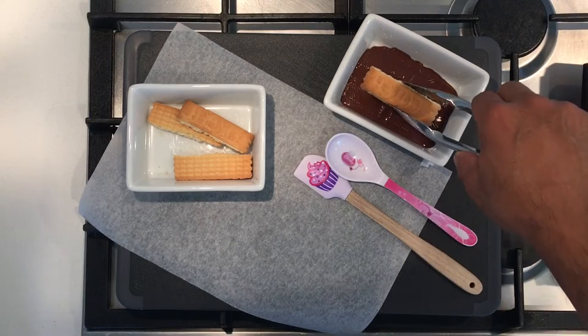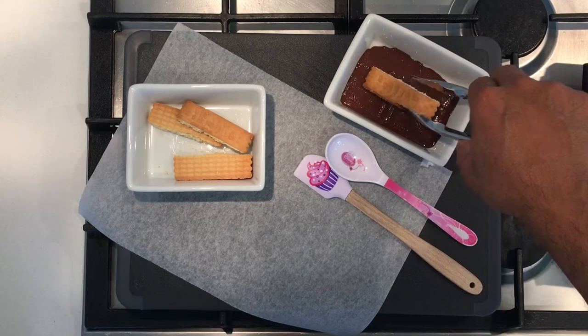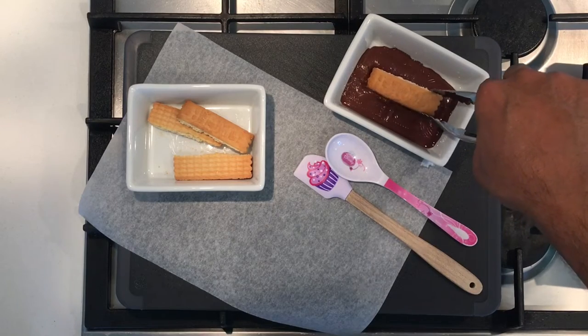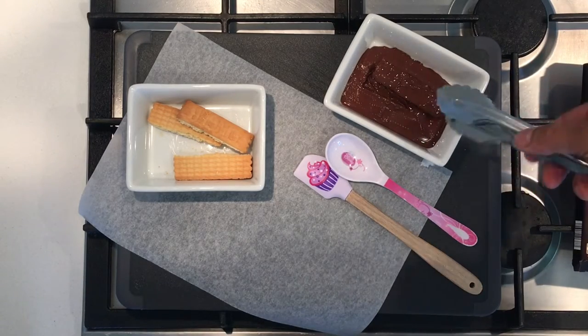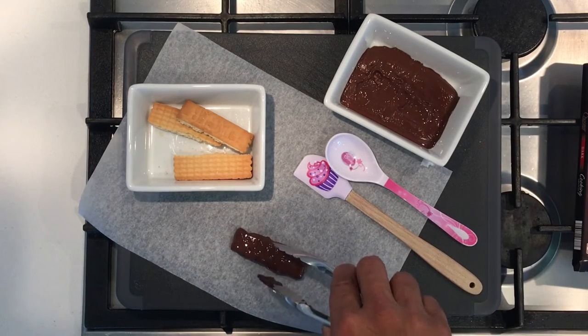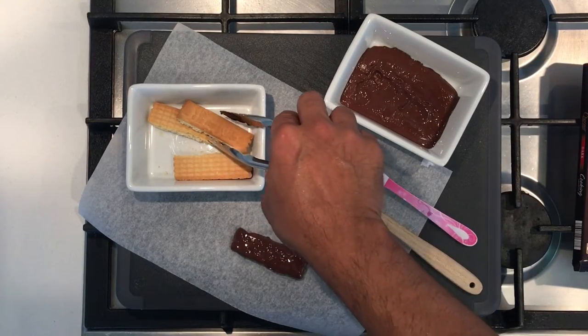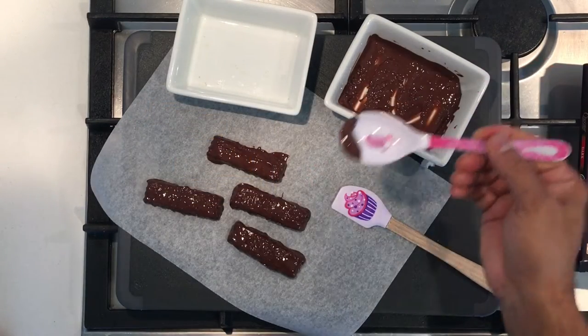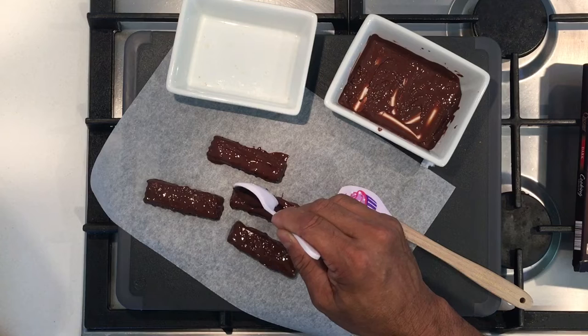It got hot enough. Now we will dip the biscuit in here very delicately and turn it around. Very easy, very simple. One done — we'll do the next one.